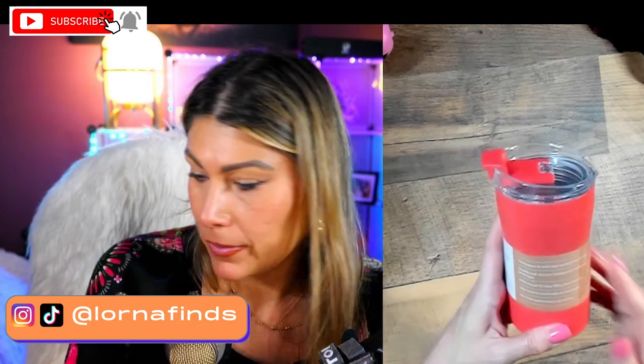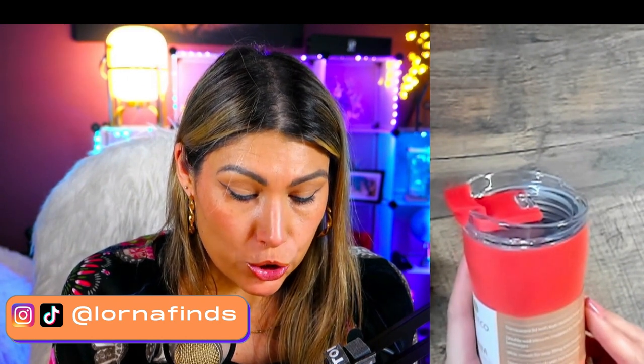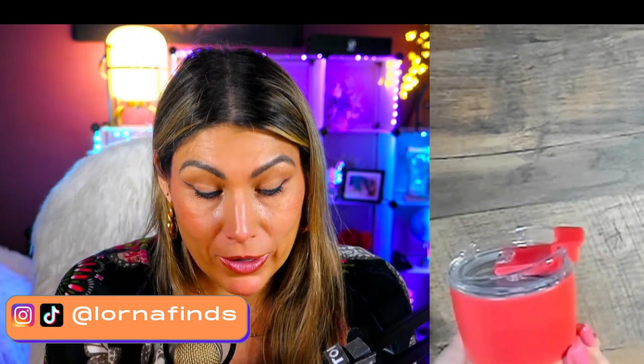Double wall vacuum insulated for hot and cold beverages. It says wide mouth for easy filling and cleaning, stays cool to touch with hot beverages, and fits most automotive cup holders. Many times I love having my coffee and then I have to leave, so I bring it in a regular mug because I still haven't found any mug that I like.